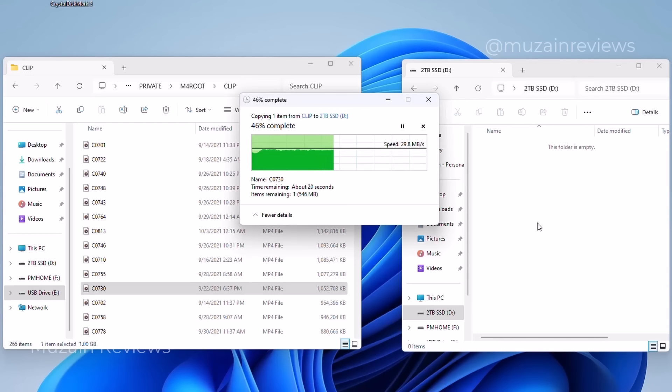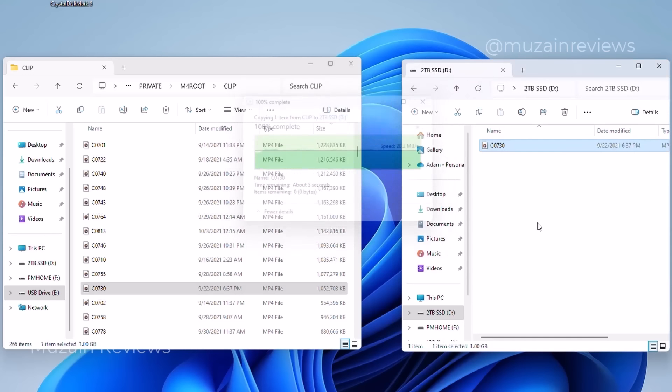While that's transferring, let's talk about what the Zyk Drive actually works with. It works with PCs, Macs, iPads, tablets, androids. It even works with your PS5, Xbox, and I've even connected it to my TV. What's really going to be the determining factor is the actual SSD drive you have internally — you've got to make sure you're getting the right one for the right system.